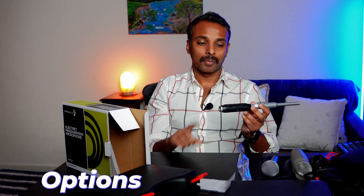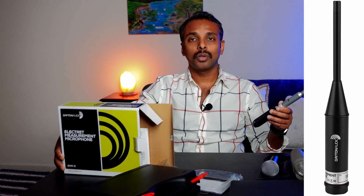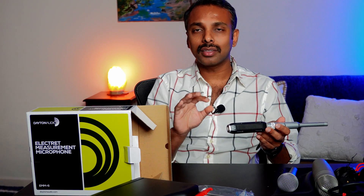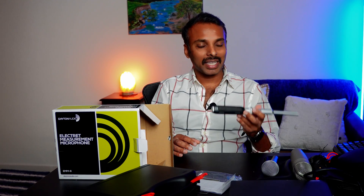If you do not want the hassle of buying an XLR-to-USB adapter or dealing with phantom power, Dayton Audio also sells the UMM6. With the UMM6 you do not need any adapters — you simply connect it directly to your computer. However, the UMM6 is around 36 dollars more: at the time of making this video the EMM6 was 60 dollars and the UMM6 was 96 dollars. It is the same or similar microphone with the exception of direct USB connectivity.